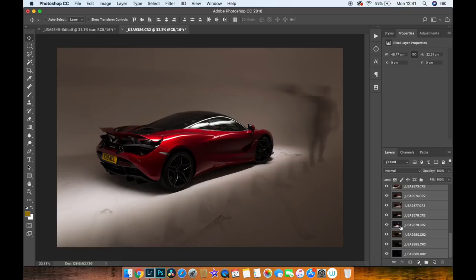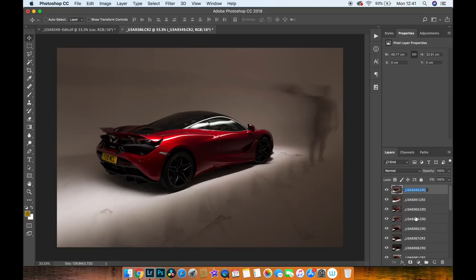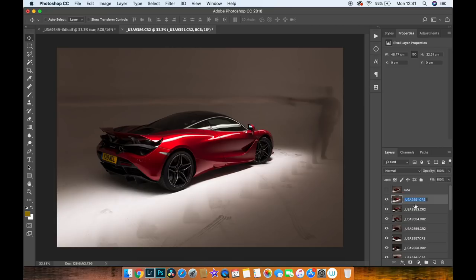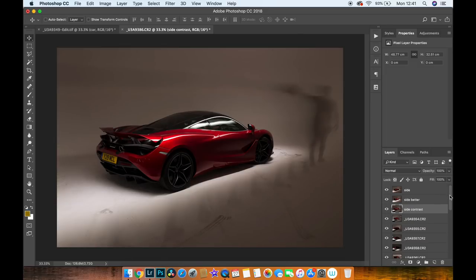Once all your layers are aligned, go through and give each layer a sensible name so you can find what you're using each layer for. It takes a little time but speeds up your workflow later — you'll know straight away whether you need the side, the front, or a nice piece of the wheel. For example, I'll call this one 'side.' If it's a bit darker, I'd call it 'side contrast.' Go through and label each layer individually.